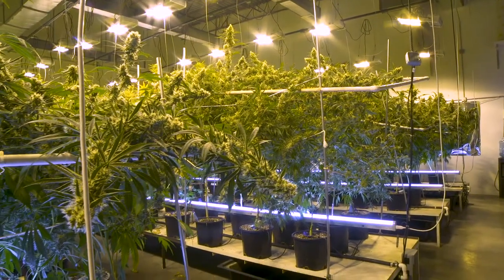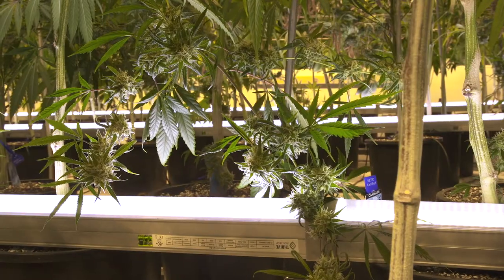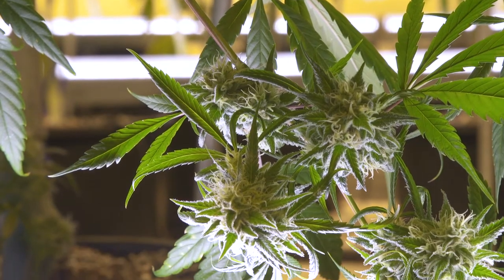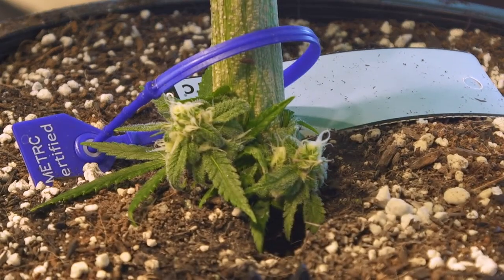Spending that little extra money in the beginning to buy them — it pays itself off pretty quickly. With the use of Thrive's LEDs for underlighting, we've seen a 10% increase in the same square footage. It doesn't affect day-to-day operations at all; it actually makes it more exciting to go in and take a look at all the undergrowth there.